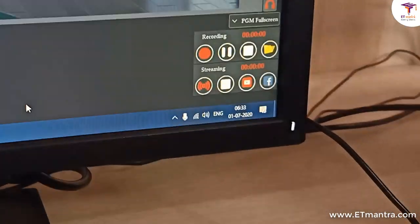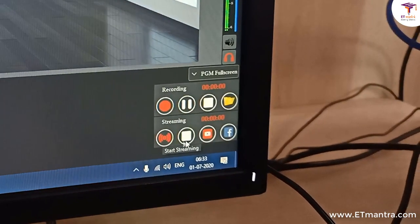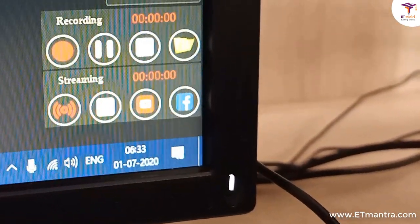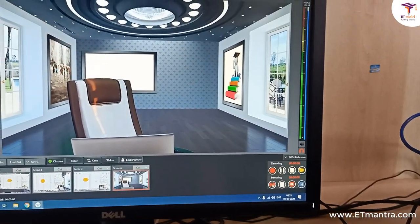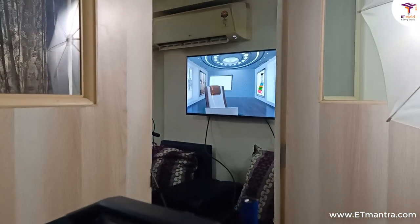As I said, you can not only record the video, but you can also stream the video from here only. You can stream your video on YouTube, you can stream your videos on Facebook — this is also possible with this setup itself. So you assume that your teacher is there and one person is sitting outside, controlling either recording or streaming, and the teacher can also see everything on this screen. What I've demonstrated is just a small feature of this complete unit — you can achieve much more from this setup.